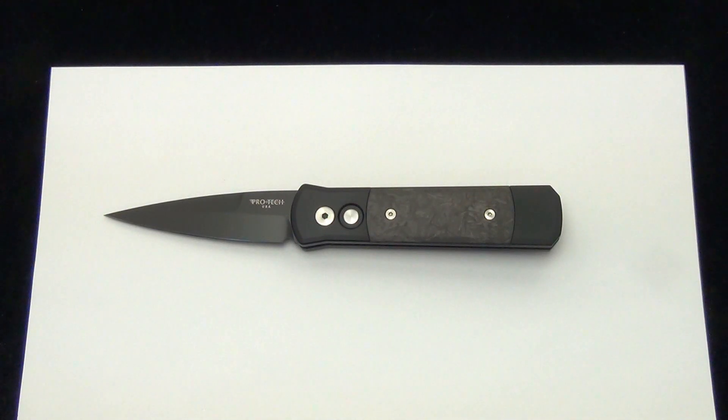Hey Blade Ops, today we are demoing the Pro-Tec Godson with the black handle, the marbled carbon fiber insert, and the black blade.